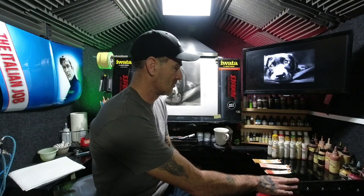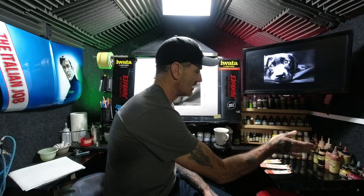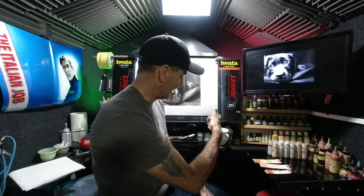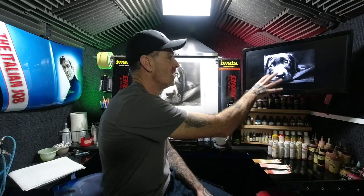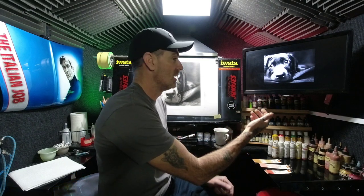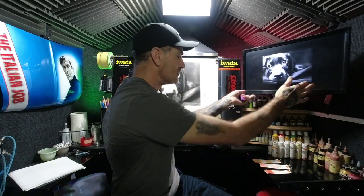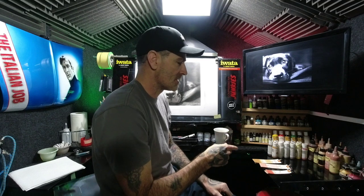This side has all the paints I'll be using for portrait work - loads of skin tone sets mixed up and mixing cups. Above that is a Samsung monitor identical to the ones in the big studio. USB in the back, you put your image across to the TV, zoom it up, and you can move it on the bracket to face you as you're working on your artwork.